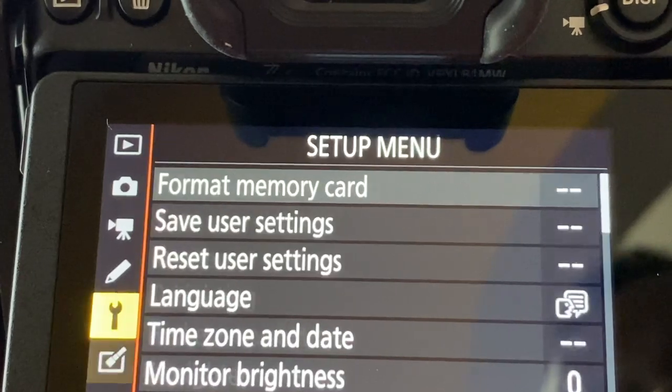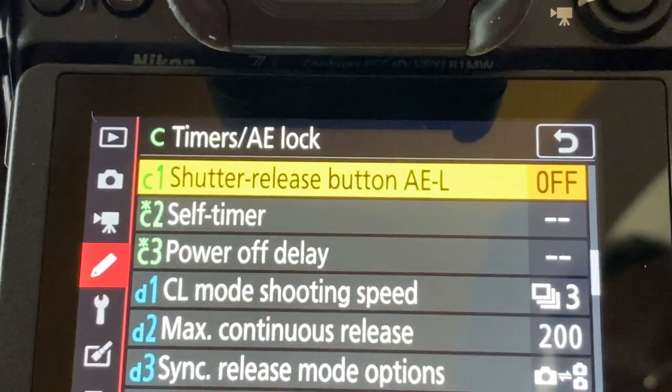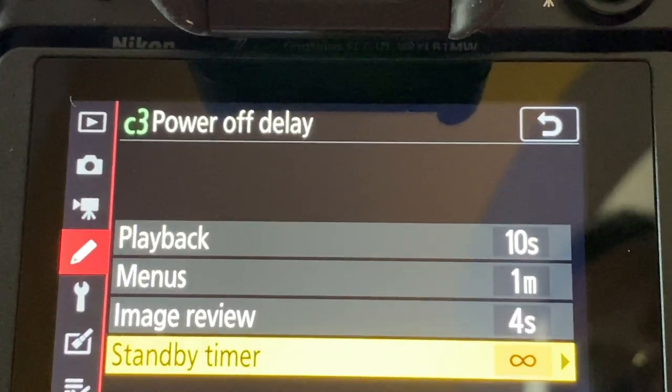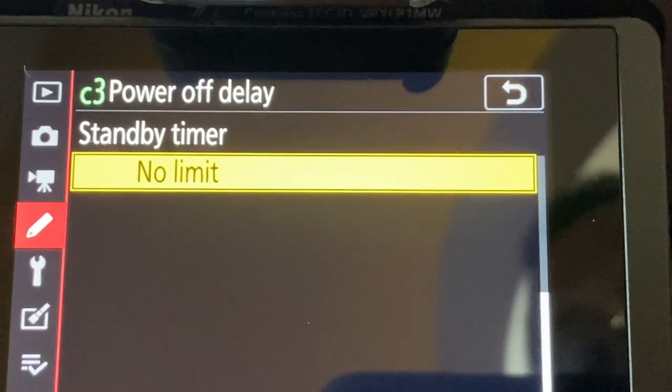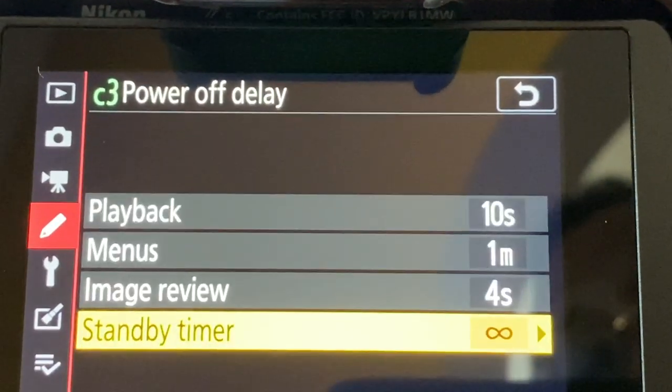While we're at it, let's go into the menu and solve a second problem. Bring up the menu and turn off the power delay. It's in the C3 menu group, under standby timer. The default is probably 10 or 30 seconds, but we want it set to no limit, because you don't want the camera shutting off while you're using it as a webcam. Keep in mind that with no limit set, you'll need batteries that last the length of your Zoom or Skype call, or a power adapter. I have one that worked with my D850 but unfortunately it didn't work with my Z6, so I'll put a link in the comments below if I find one.